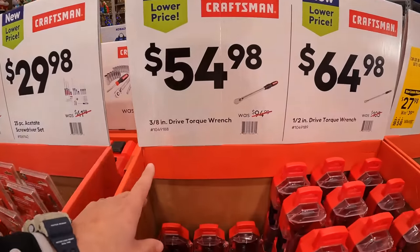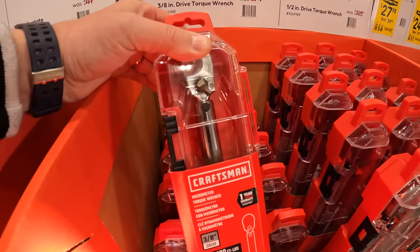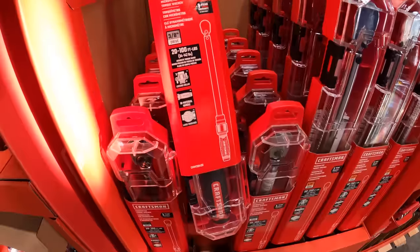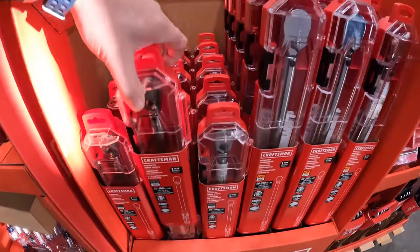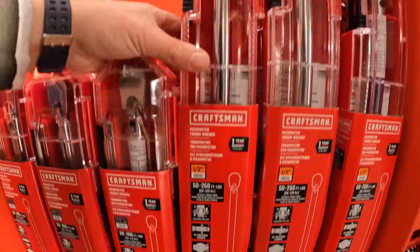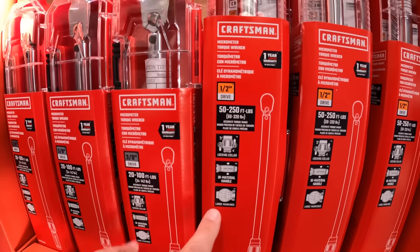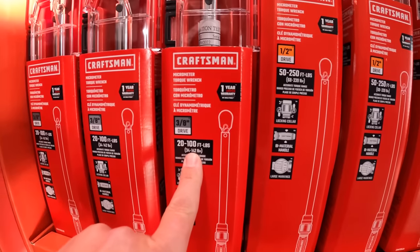For $54.98 you can get a 3/8-inch drive torque wrench, or for $64.98 you can get a 1/2-inch drive torque wrench. This one goes up to 250 foot-pounds of torque, while the 3/8-inch goes up to 100 foot-pounds of torque.